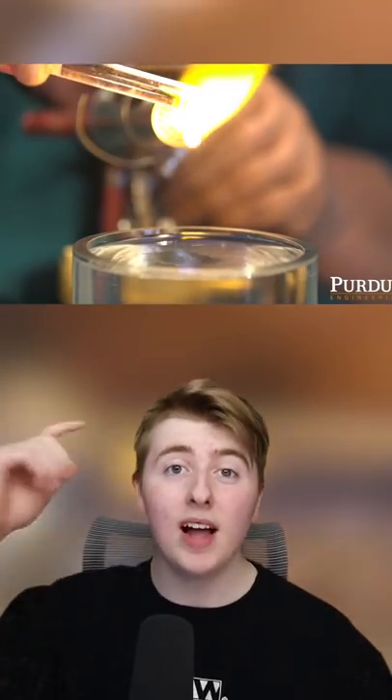To make it, all you do is melt a glass rod then let a piece fall off into water. The cool thing about it is when you hit it with a hammer, it doesn't break, but if you cut the tail, it shatters into a million pieces.